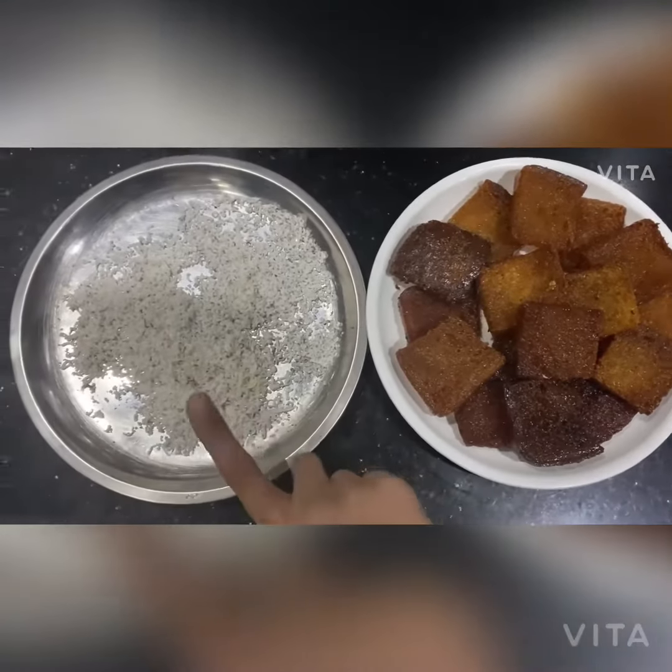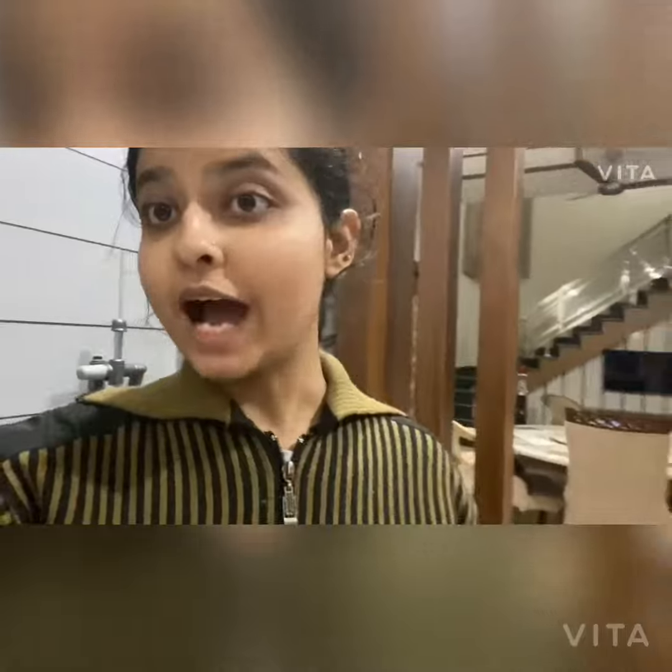Now we are going to plate the dish. Our sweet bread is ready!